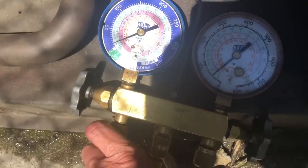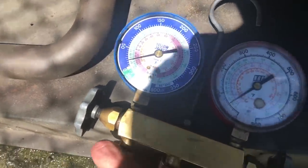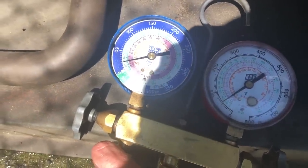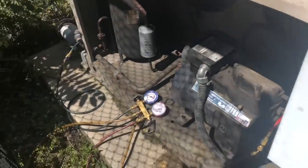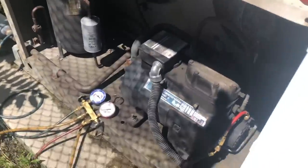We got about 70 on the oil pressure, coming up a little — 75, 75, 80. And our suction is at 25. So 80 minus 25, that's 55 PSI net oil pressure.